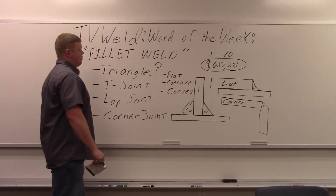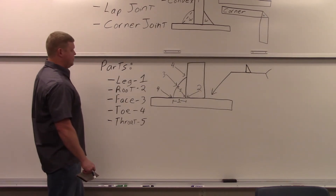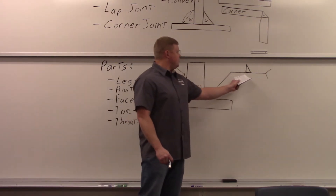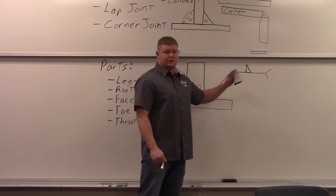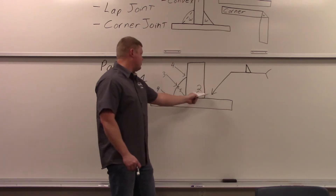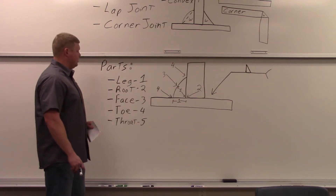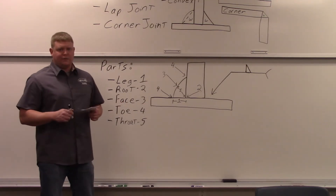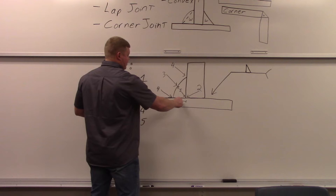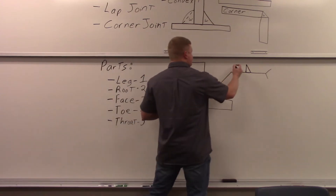Let's go over the parts of a fillet weld. Here's a large T-joint I drew with a weld symbol — the symbol is a triangle, meaning put a fillet weld there. It's on top of the reference line, so the weld goes to the other side. The first part is the leg — probably one of the most important parts because that's what you measure to verify the correct weld size. When a fillet weld size is specified, say a quarter inch, that means a quarter-inch leg size.